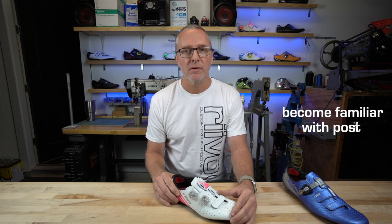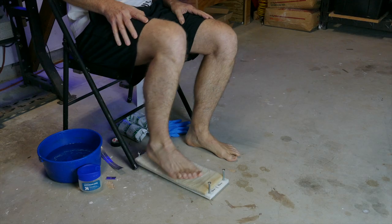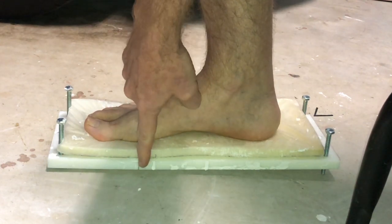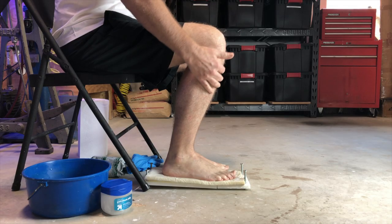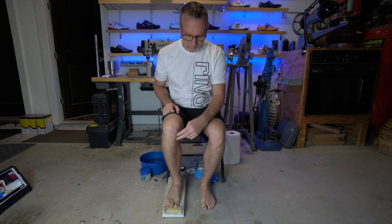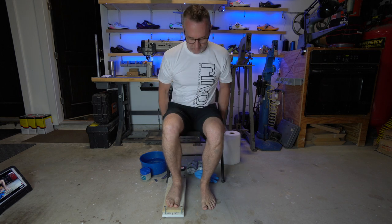Become familiar and comfortable with your position and if you have a helper, be sure they are familiar as well — this will help with noticing errors along the way. When you place your foot on the foam, you want to be sure that the inside of the ball of your foot is lined up with the hinge seam on the adjustable footbed. Be sure you are sitting far enough forward in the chair and make sure the height of the chair is appropriate so that the full weight of your legs are allowed to press down on your feet.